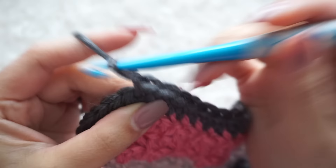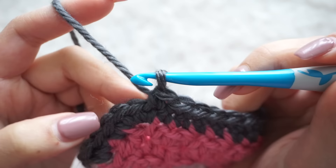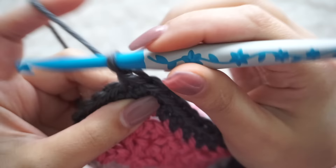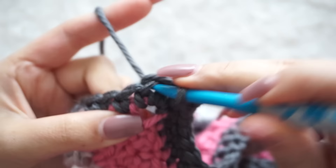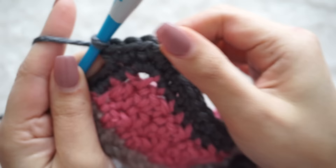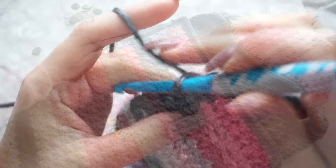At each corner, find the middle stitch of the three single crochets we did and single crochet three again right there. Do this for every row — whether you do five, six, or seven rows, that's up to you. Keep single crocheting around to finish row number two. For row number three, we are going to be making the buttonholes.